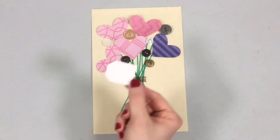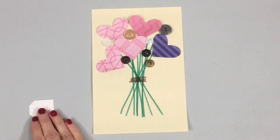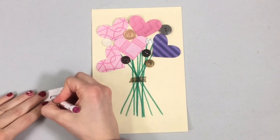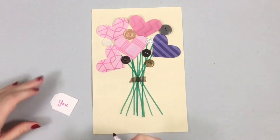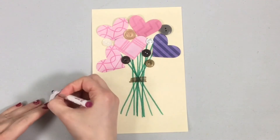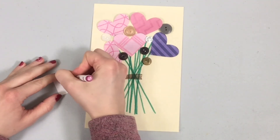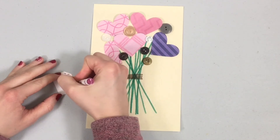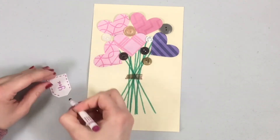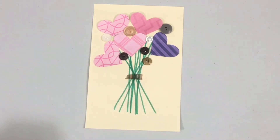In your bag you'll also have a little cardstock tag shape, and on this tag shape you can write the name of the person you'd like to give this picture to. You can decorate this tag however you'd like using markers or crayons. I'm going to take my pink marker and do some little lines around the edge just to make it look a little fancier. Then we'll take our tag and glue it right on the side there.